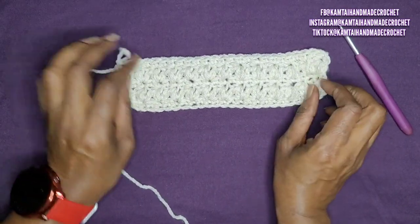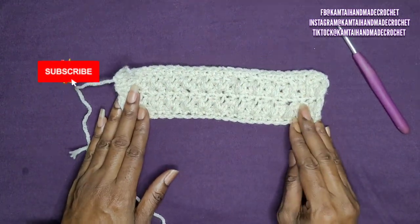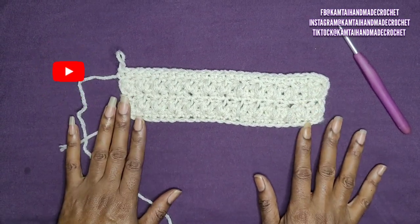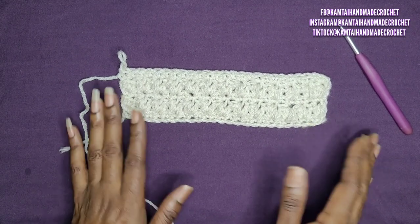I want to thank you for watching this video. Please don't forget to like and subscribe and follow me on Facebook, Instagram, and TikTok at KMTiHandMadeCrochet. Thanks for watching and have a great day. Bye-bye.